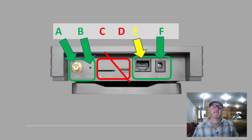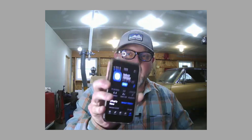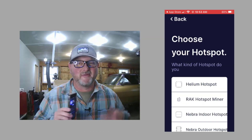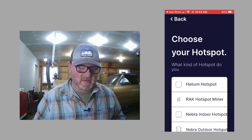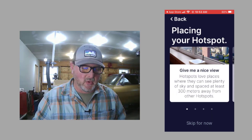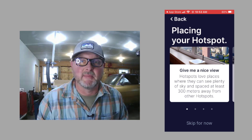That's the backside of the Bobcat 300. The next step is to download the application for your phone — go ahead and download the Helium hotspot app, just as the instructions state in the literature for the Bobcat 300. The application is going to walk you through a series of steps, very simplistic. The first step is basically identifying which hotspot you are going to be using — in our case, it's going to be the Bobcat.